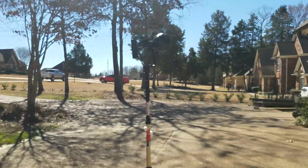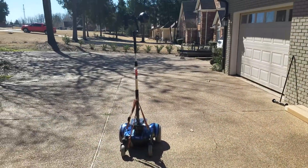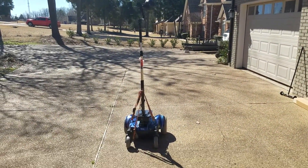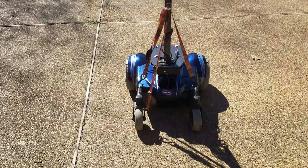Hey guys, Timmy D with Mid-South 360. Today we're going to talk about the Insta360 Pro and balancing on the Moza Guru 360 Air. Let's take a look.